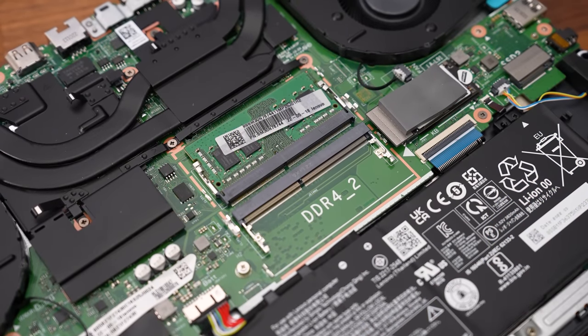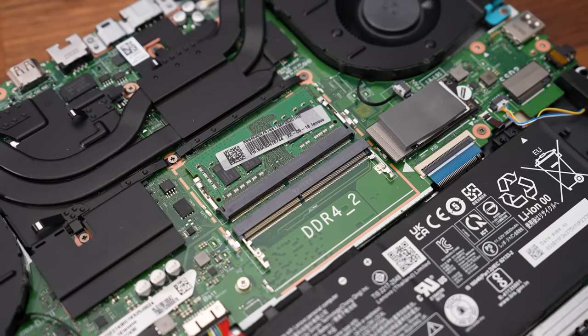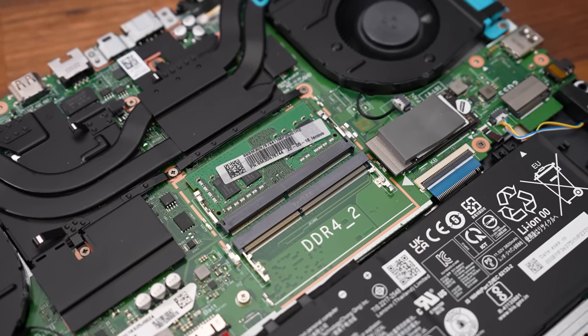Unfortunately, my laptop came with one stick of DDR4 memory installed, so single channel memory. From what I can tell this just seems to be how Lenovo ships this laptop by default, but it could vary by region. As using two sticks of memory in dual channel is an easy way to significantly boost gaming performance, we've tested games both with the stock memory and with the memory upgraded to see what the differences are.